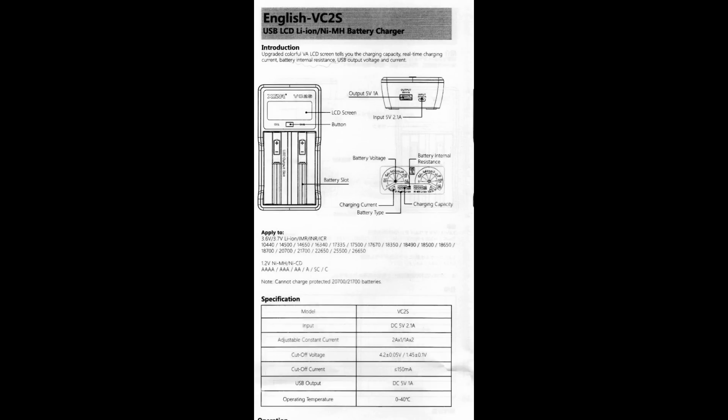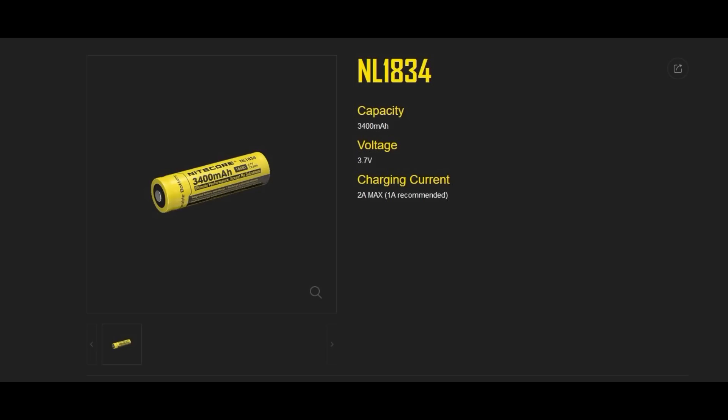Quick look at the user guide — very basic and simple, just to give an overview of the features I've talked about. I think it's worth having a quick discussion about charging speeds on the 18650 batteries.